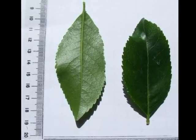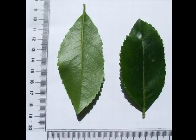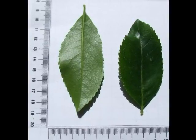Elliptic, dark green and glossy above, light green below, with lots of fine teeth along the whole of the leaf margin.